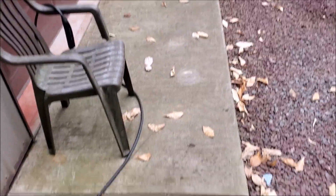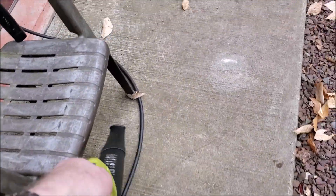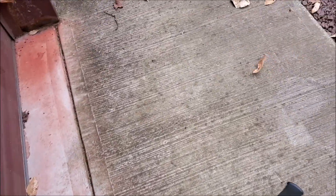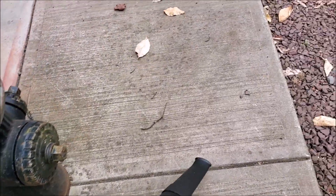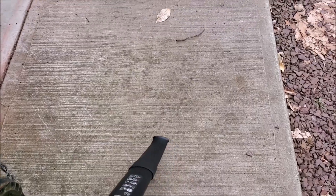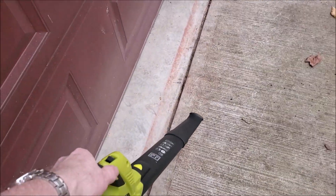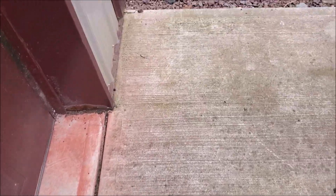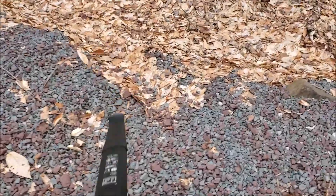It works great if you've got a walk area to clean off, some leaves. Let's get all your dirt and debris out of the way. Small sticks. And we've got some leaves built up.